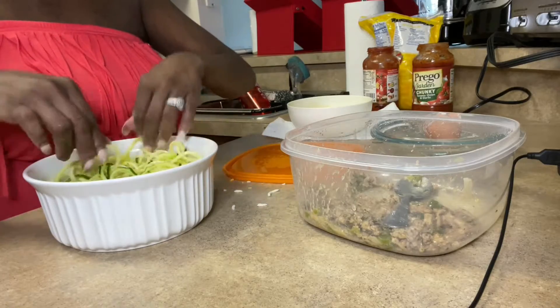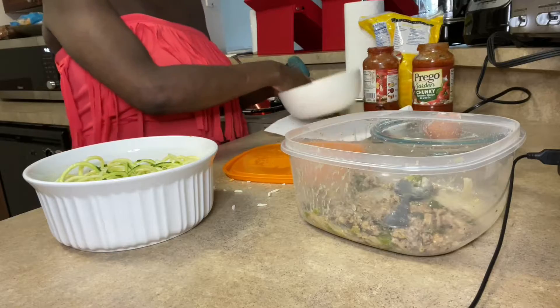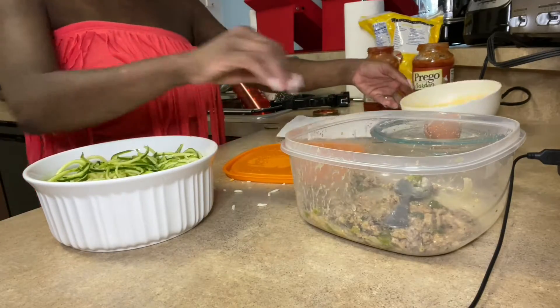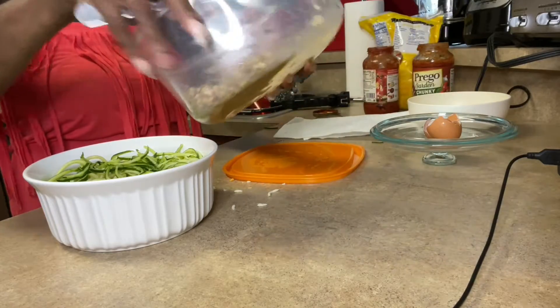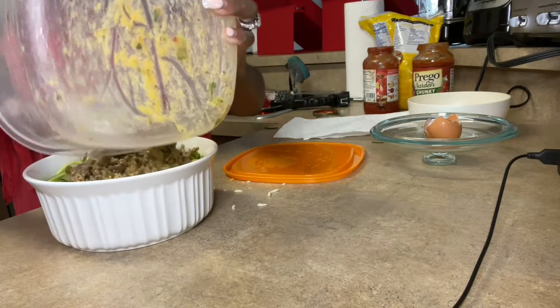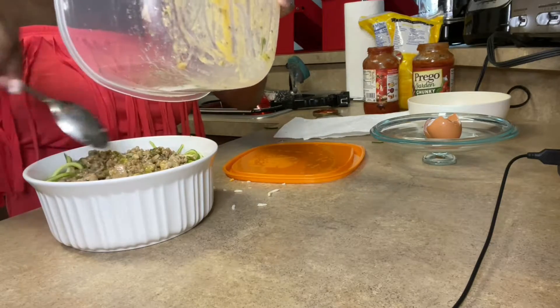Now this is very healthy and very quick, guys. Then I'm adding my meat — my meat with the egg already mixed in.